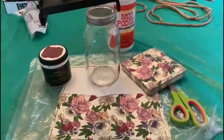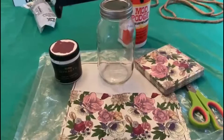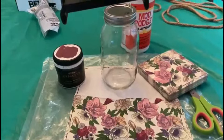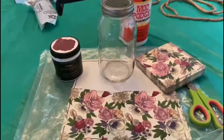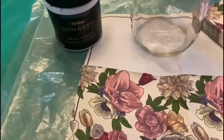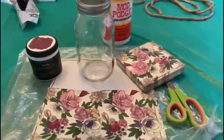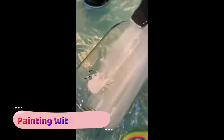I'll paint the jar first with glue — I want to have a crackle look on the jar — and then paint it with this reddish color I got from Home Depot. I'll let you know how it goes as I paint the jar with glue.